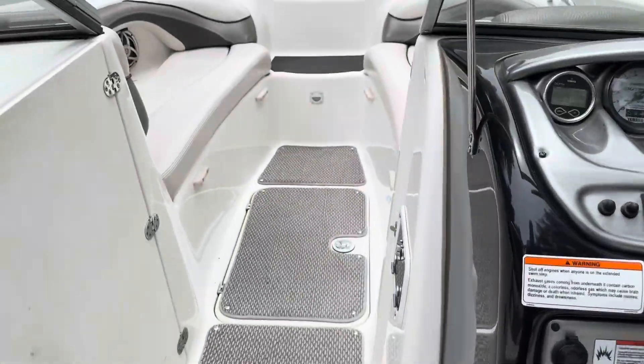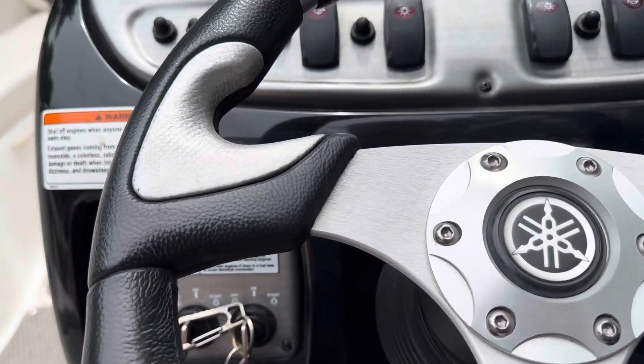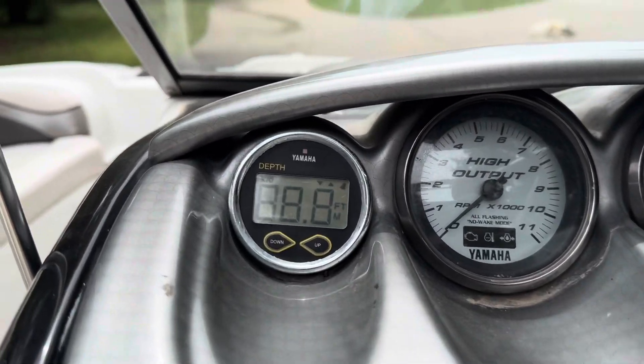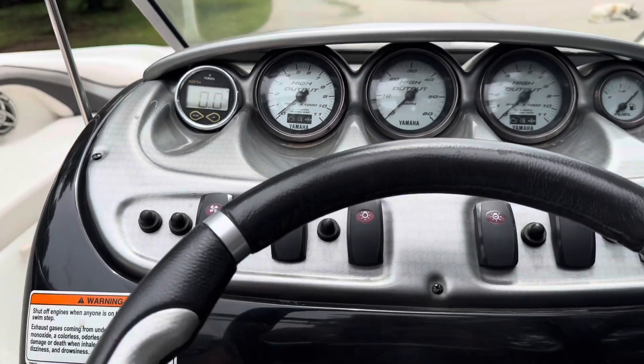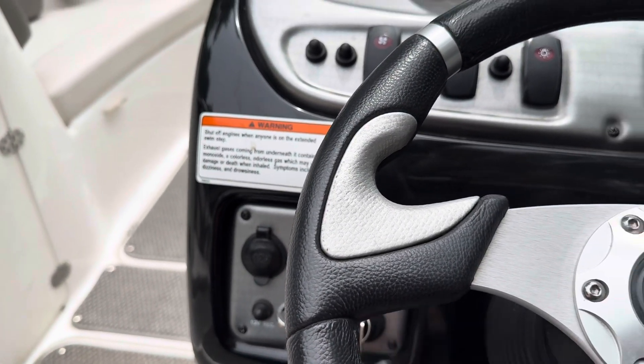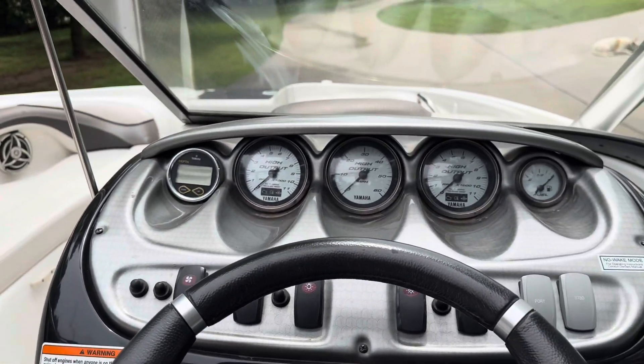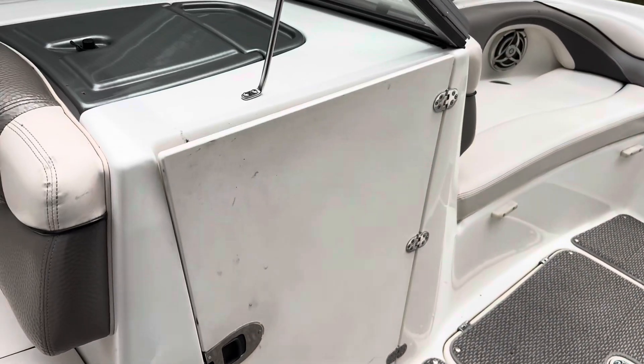We're not going to start it up because the hoses aren't hooked up — we're just going to turn it to the on position. You can hear it beeping and the depth finder is trying to lock on. You can hear it wants to start but I don't want to do too much on it. Appreciate you taking the time to watch; I hope this video was beneficial to you.